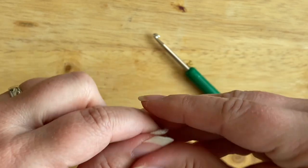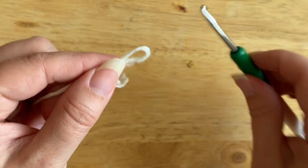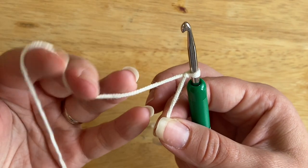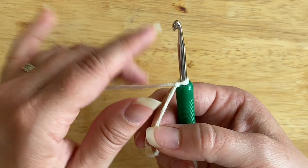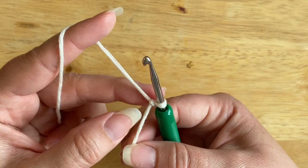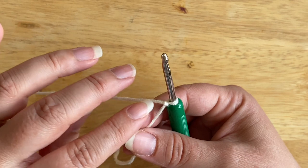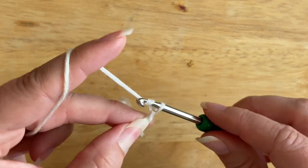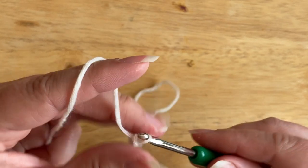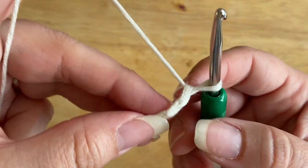We're going to start with our foundation chain, beginning with a slip knot. For the half double slip stitch, you'll need multiples of one — just however many stitches you need for your project — plus one extra stitch, because we're going to be starting in the second chain from the hook. So if you need 10 half double slip stitches, you would chain 11, and so on.